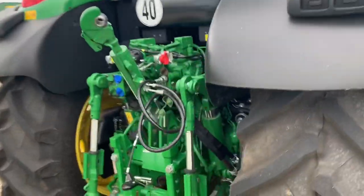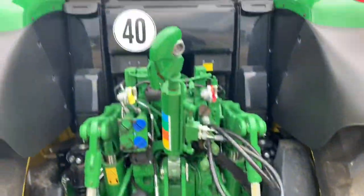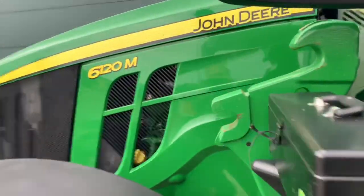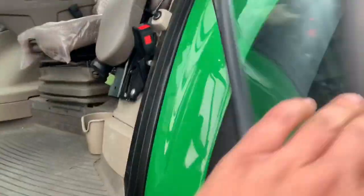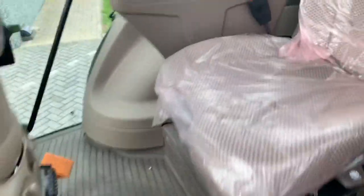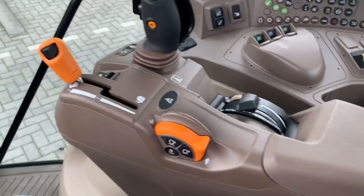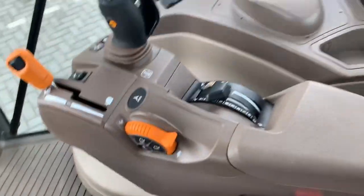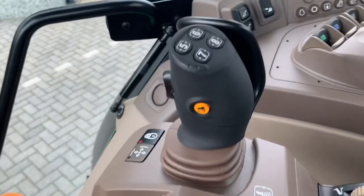Good-looking machine, it's all the same. We knew well the new 6120M but the really new is here — it's the auto power version, with a command arm, with an electric joystick.